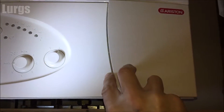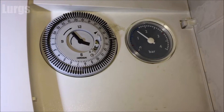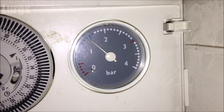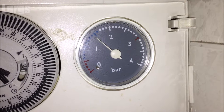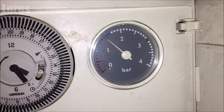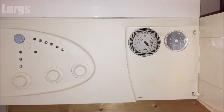If you open this flap here you've got the timer clock — there's a link above about how to use this. This is the central heating system pressure gauge. When the central heating is off and the system is cool, this pressure gauge should read between 1 and 1.5 bar. If not, you need to get the system pressurized.